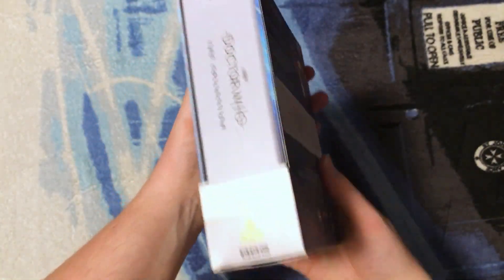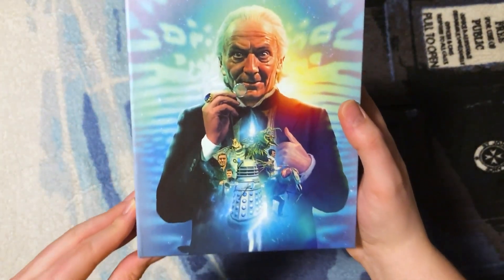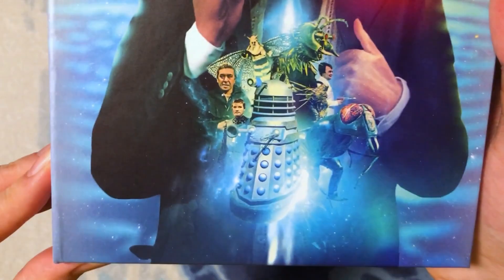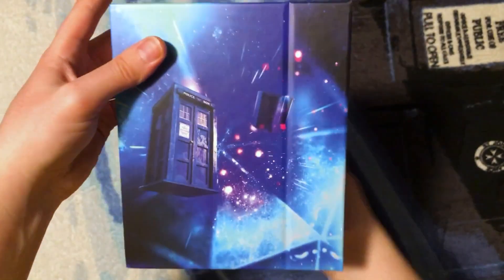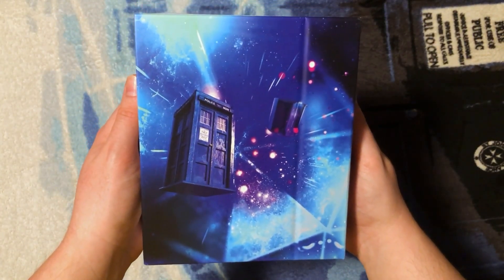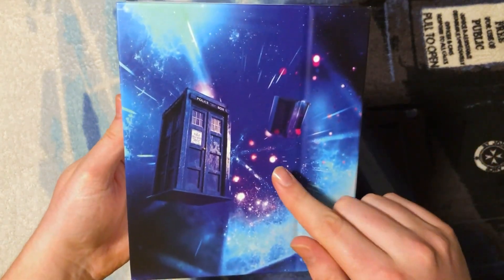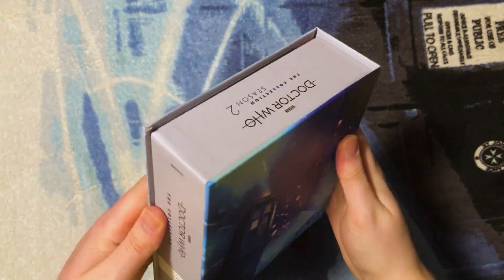That's what the J-card looks like — we'll set that to one side. This is what the clean artwork on the front of the set looks like without the J-card, very cool. There's the border — look at that, it's incredible. This is from The Chase, when the TARDIS is being chased. Lee Binding has done it again!